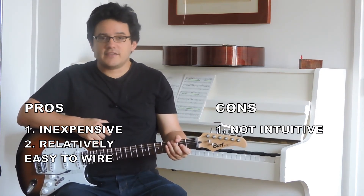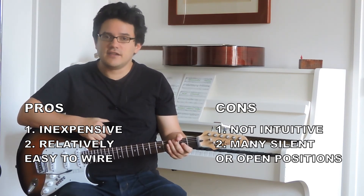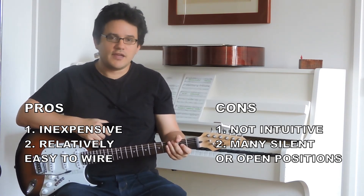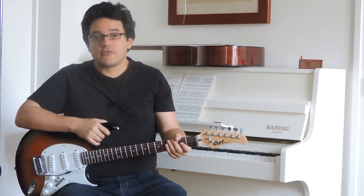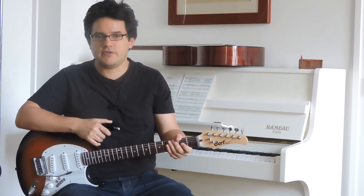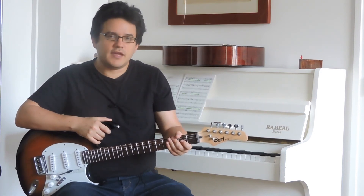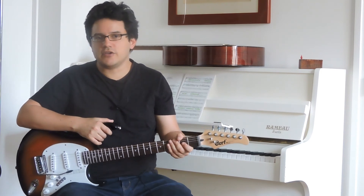Another drawback is that a lot of the switching positions are actually dead or open, meaning the circuit is not closed — which is another drawback to take into account. But overall, especially if you're planning to do studio work or even just playing in your bedroom, it's a very useful and serviceable mod. For cheap, you can unlock a lot of tones.